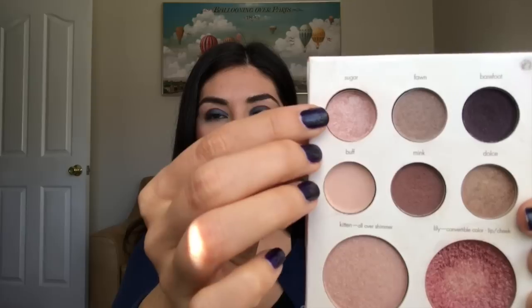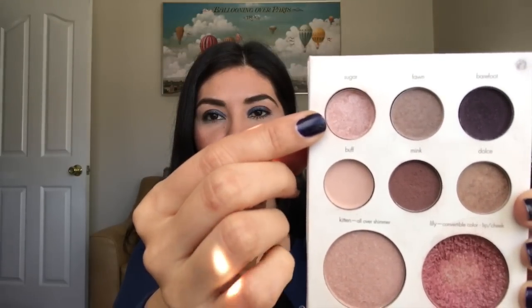The highlight I really haven't used. I have been focusing on this eyeshadow shade right here called Sugar — that's what I've been using as a highlight instead.